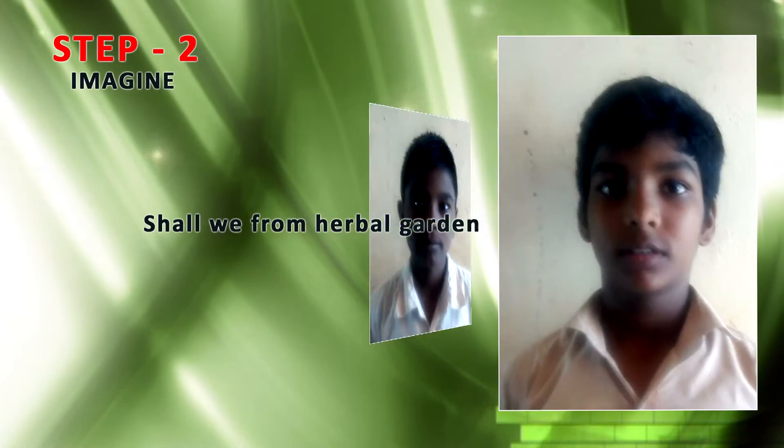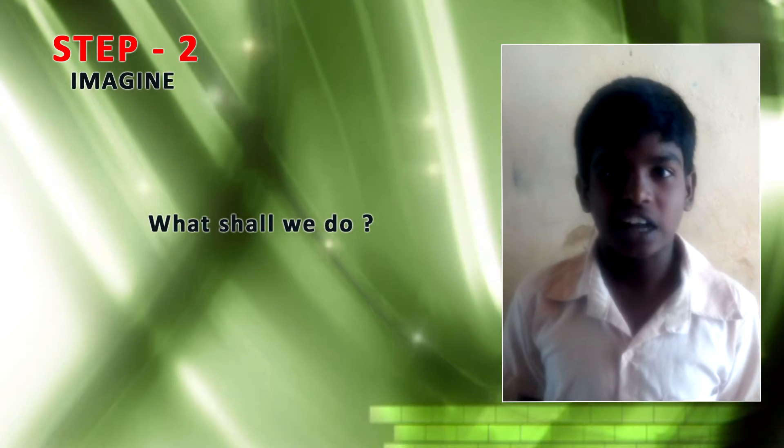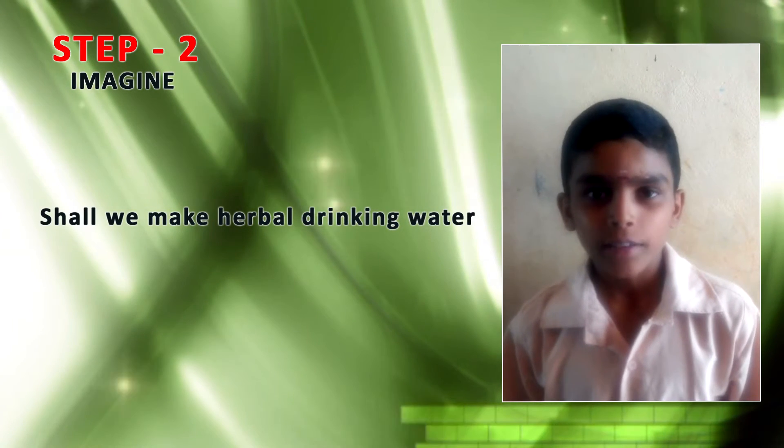Let us club this problem. Shall we form a herbal garden and find a single solution? What shall we do? Shall we make herbal drinking water?